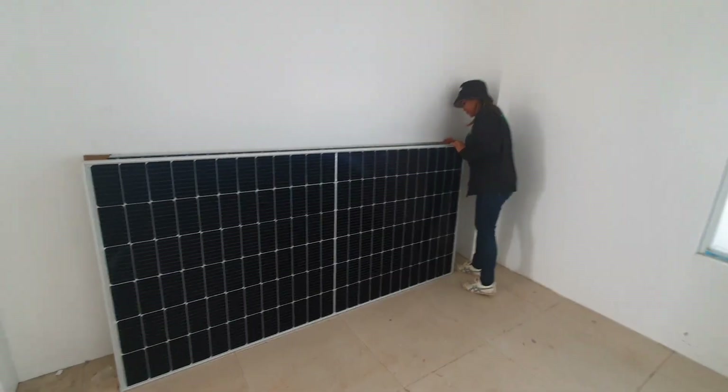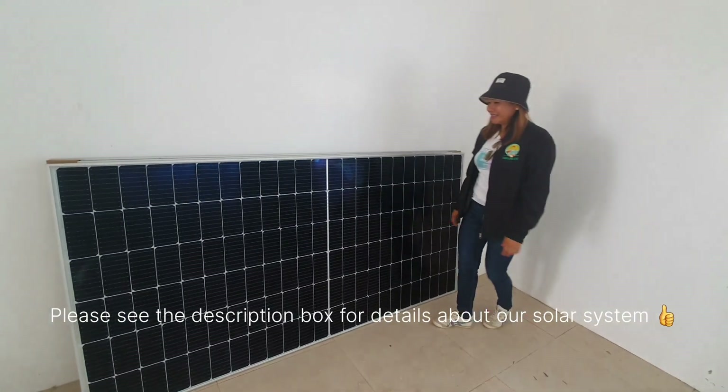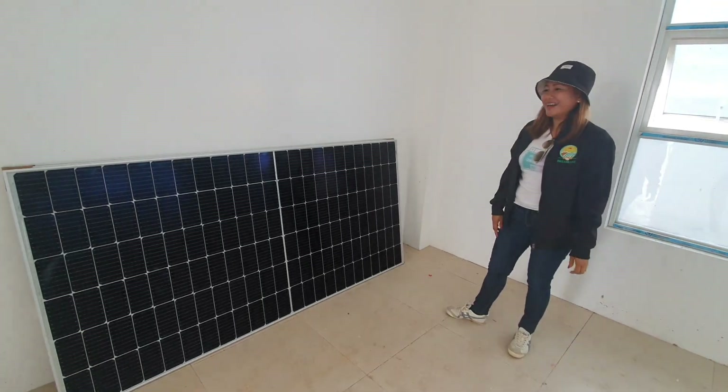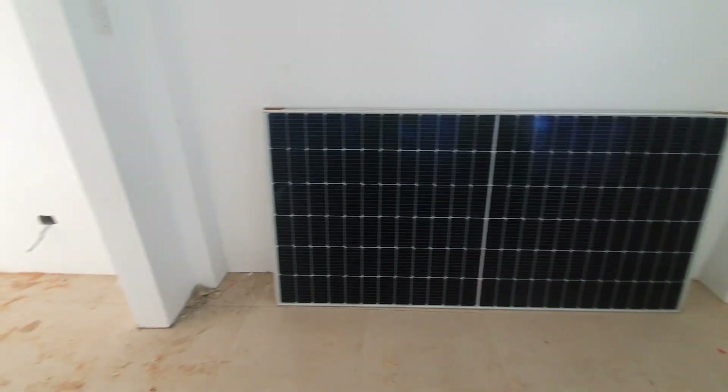Thank you so much, Mom Kay! This solar power system — thank you. For any solar power needs, just call Mom Kay. Thank you, Karen. We'll have 20 panels.